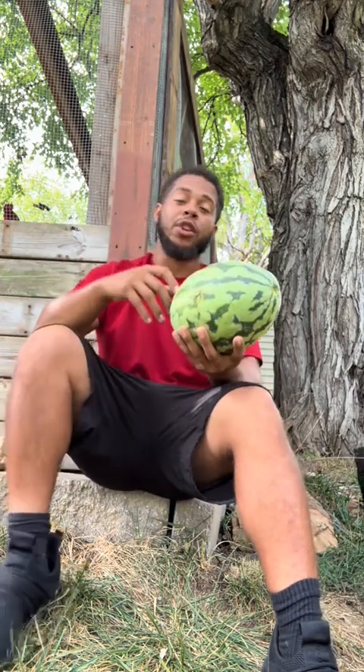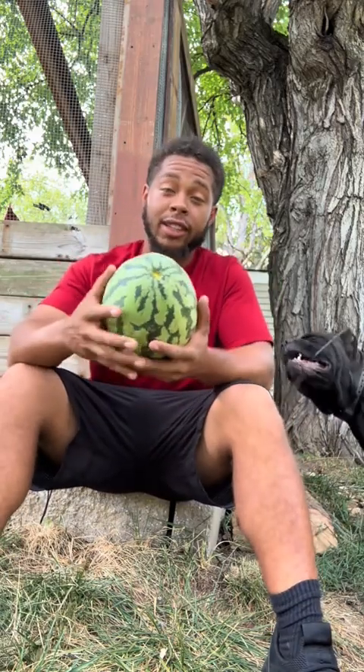If y'all been following me for the last few years, y'all know your boy's been struggling to get some watermelon. Last year I waited way too long and it busted open during a rainstorm. But the taste still wasn't there anyway, so even if it didn't bust, I don't know how that was going to go.